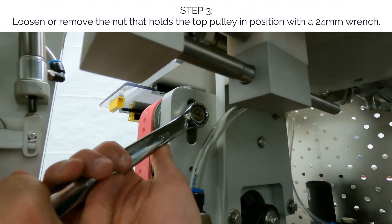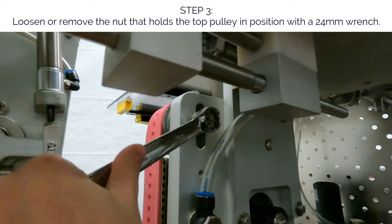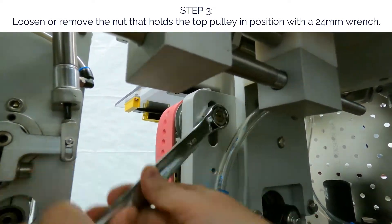Step 3. Loosen or remove the nut that holds the top pulley in position with a 24mm wrench.